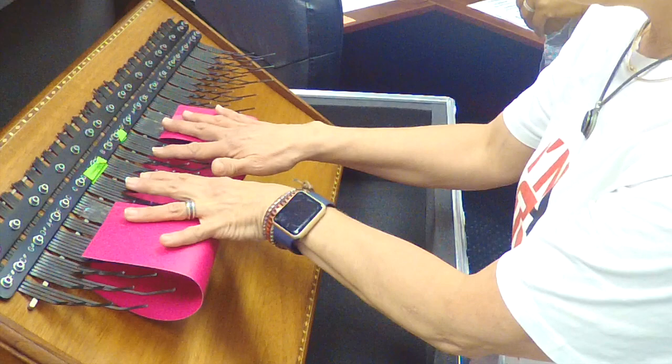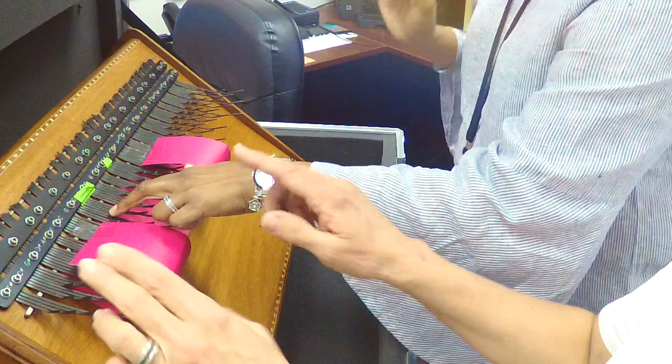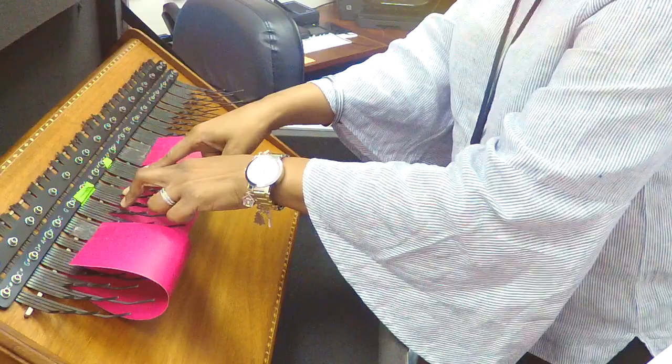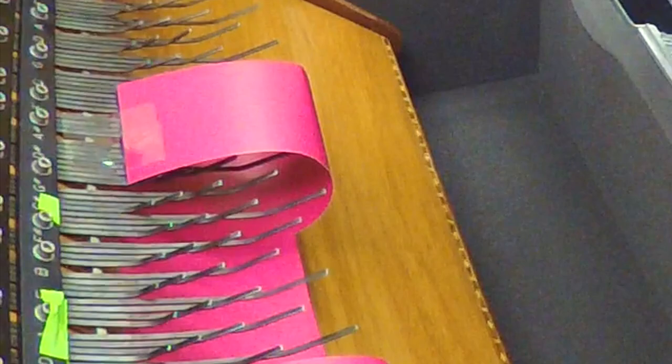Now I'm going to have her move up one set of tines, which plays our next chord. So you're going to do your home tines and then you're going to go up one set of tines. And you'll always have two tines in between — that's a one and two. And there is your second chord that you've learned.